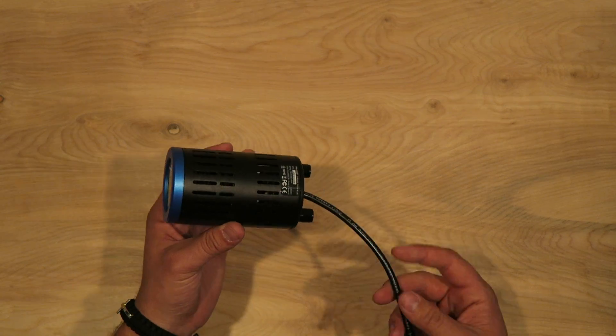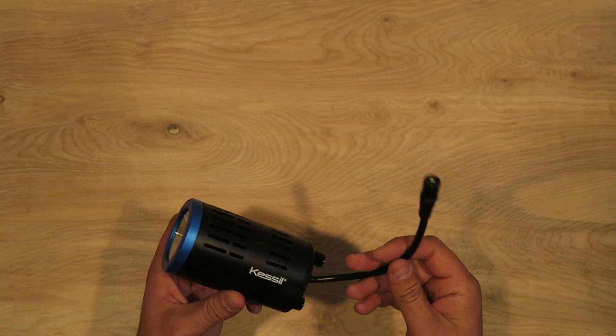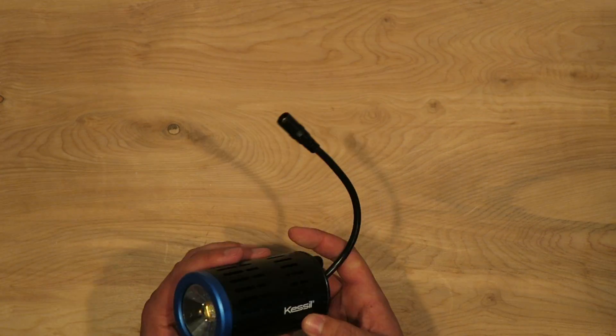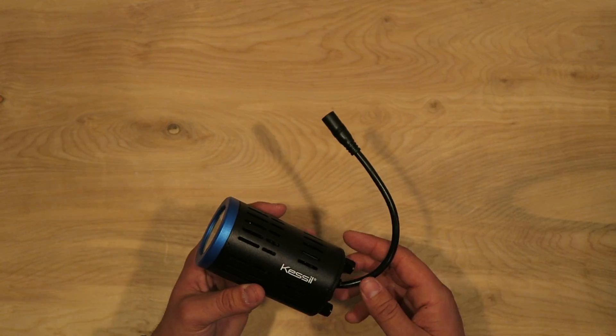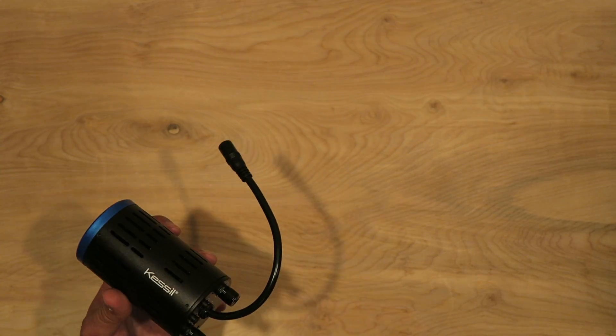Thanks again for watching, guys. There is going to be another video related to these Kessil lights — I'm not sure yet if I'm going to add them to my T5 fixture as supplemental lighting or use the gooseneck and have them on their own. So be sure to subscribe, like the video, and comment. I like interacting with all of you. Thanks for watching and I'll see you next time.